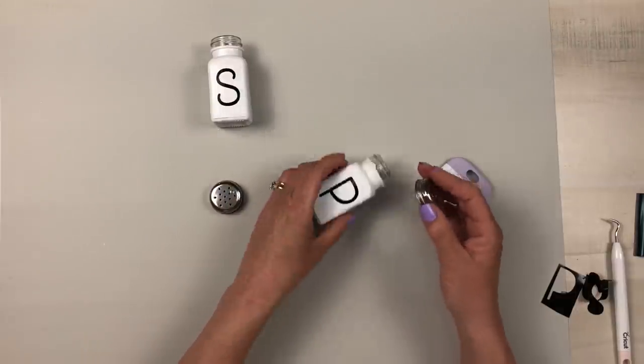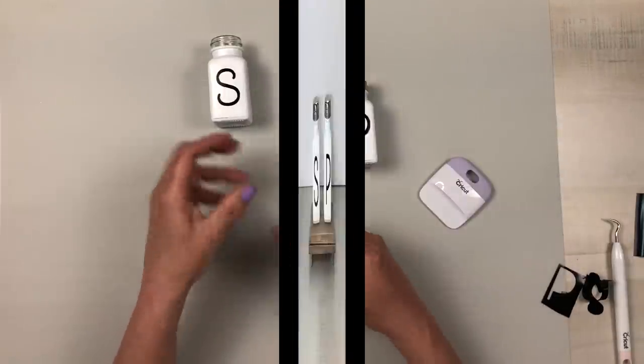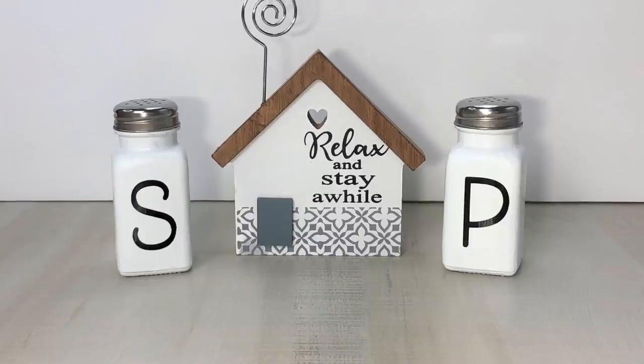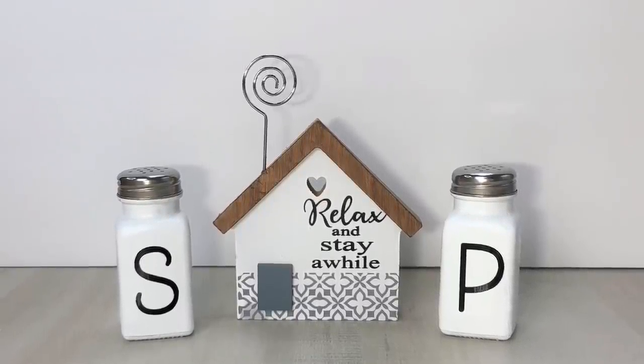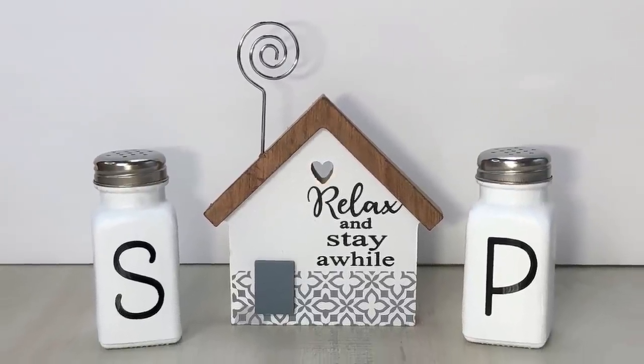I'll do the exact same thing for the P, then reapply my lids, and these salt and pepper shakers are finished. They are so beautiful — such a simple DIY but I love how they turned out. You could also give them a distressed look by going over the paint with some sandpaper, but I like them just as they are. Let me know what you think of project number one.